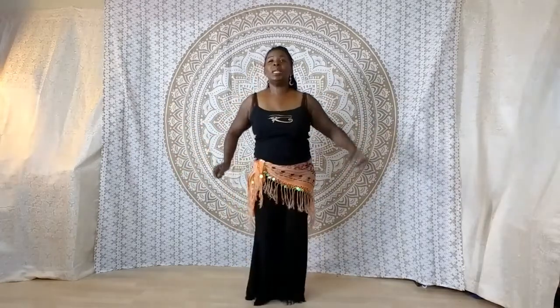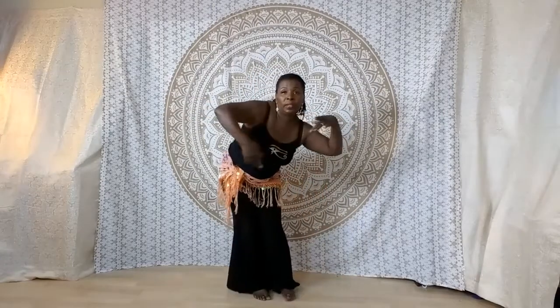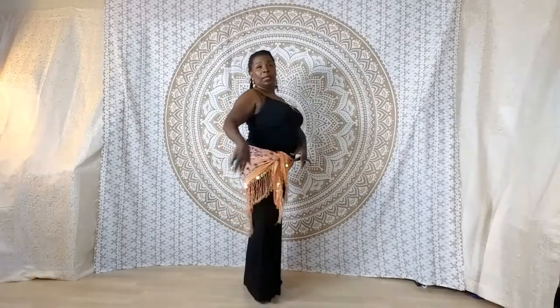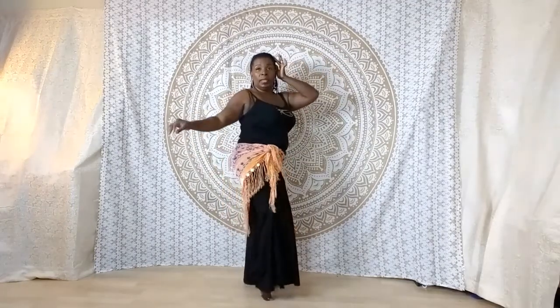Once again — on the right and left. Circle around. Switch my weight around. Facing this way. Hip circle there.